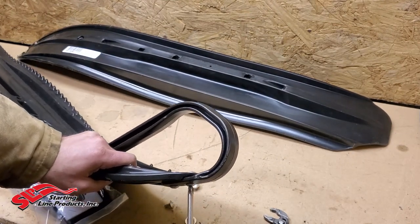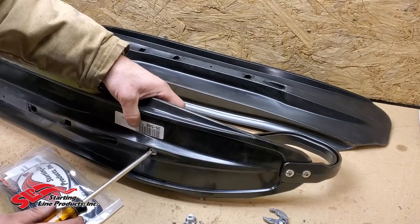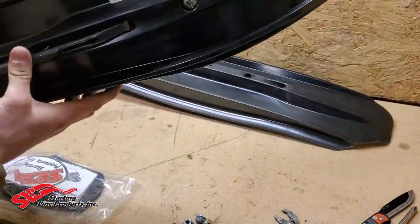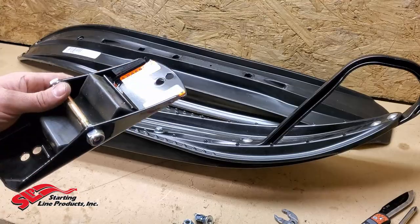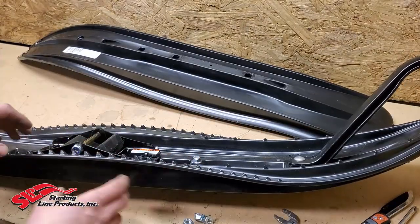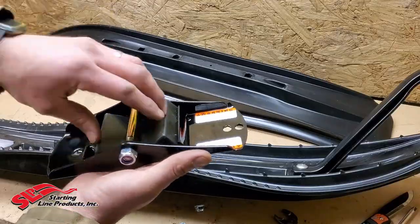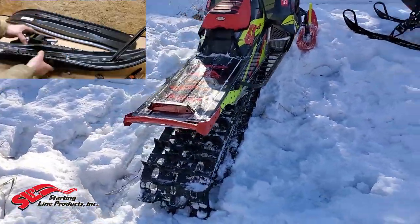Another thing I want to talk about is the loop. When you buy these skis you can basically order them however you want — aggressive carbides or mild carbides, different colored ski loops, different colored ski bottoms. These ski loops are virtually indestructible and lightweight. I've never had any issues with them. I have this Axis in lime squeeze and red, and these loops were awesome — I could customize these skis to exactly what I wanted.